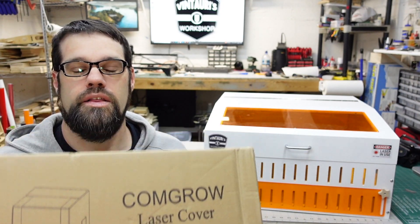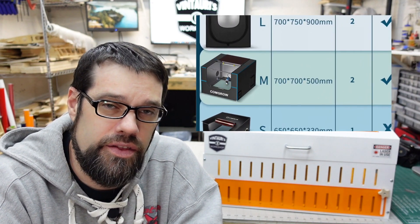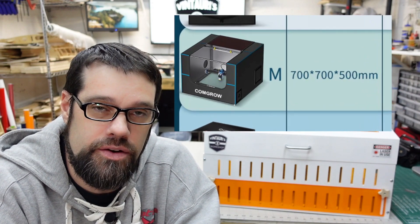I wanted something a little more flexible as I'm testing new machines. Our friends at ComGro did reach out to me and sent me this laser enclosure — I believe they're calling it their medium laser enclosure. This is their second go around; they took feedback from their customers on what they could do to improve it, and those improvements are included in this one. We're going to build it, try it with a few lasers, and I'll give you my feedback and impressions.